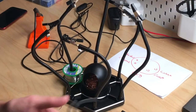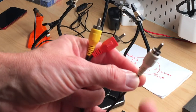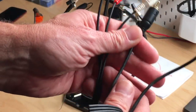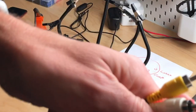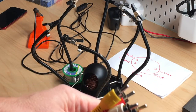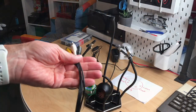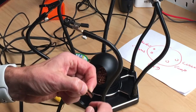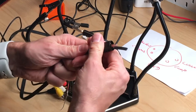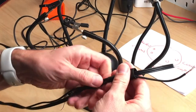I have four cables: one will be audio — the white one — then luma and chroma on the yellow and red, and the black one will be composite. We just have to join the ground cables and solder them to the middle pin, and the others to the corresponding pins. As always, before soldering, first put the whole cable through the connector housing to make sure we can actually close it at the end.